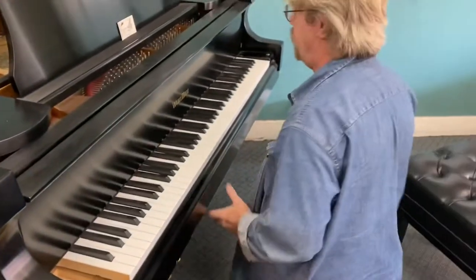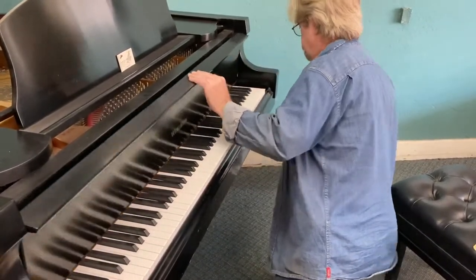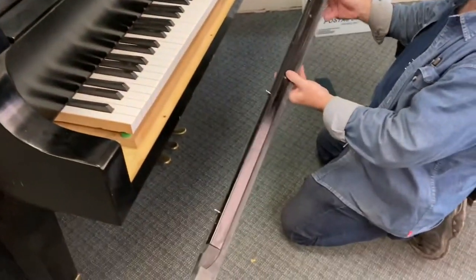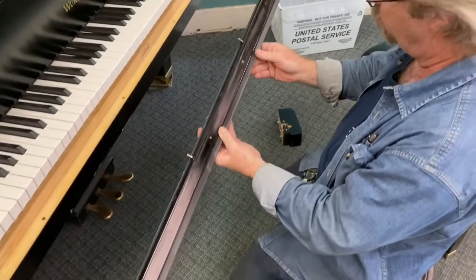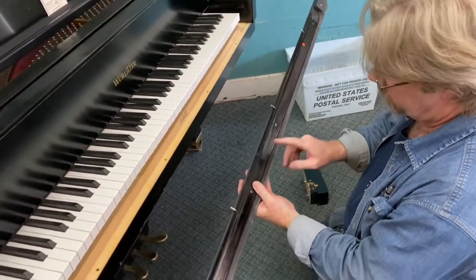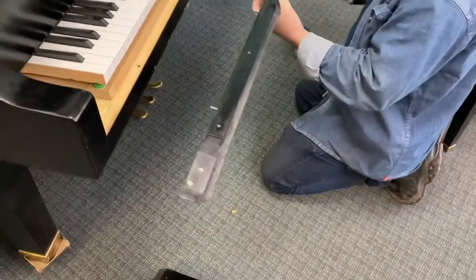I've already undone those screws — in most cases they're very simple to get out. And there's your key slip. This particular one happens to have a metal piece reinforcing it. Not all of them do. Obviously, the ones that don't have this metal strip are more prone to want to warp.